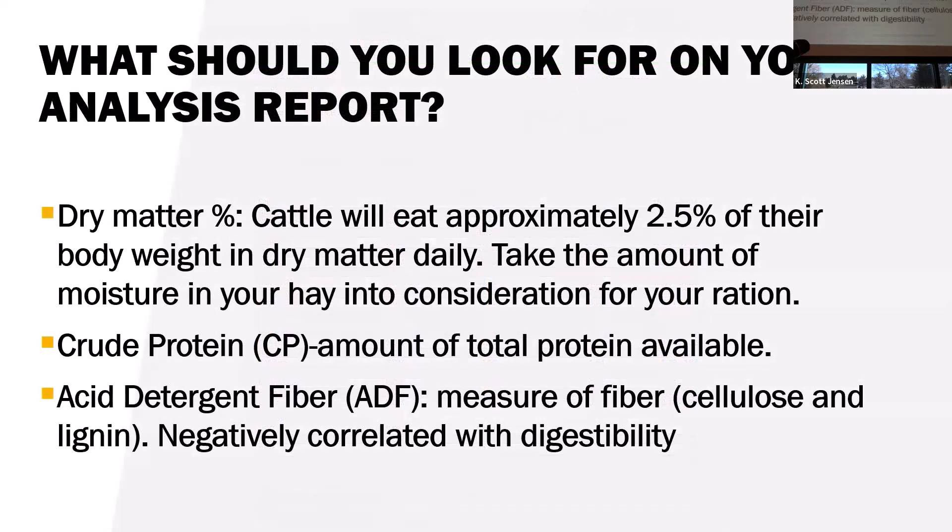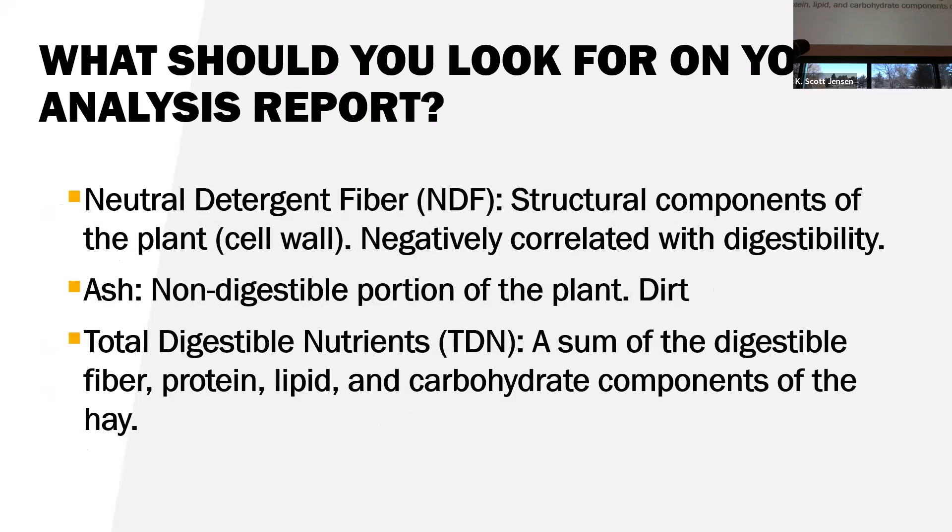Dry matter is important — if hay was baled at higher moisture it will have a lower dry matter content, and since we build rations on a dry matter basis, a bale at 85% dry matter is different from one at 90%. Crude protein is vitally important particularly for younger animals and animals during gestation. ADF and NDF fiber values are negatively correlated with digestibility — as the plant gets more mature it has more lignin, digestibility goes down, energy goes down, protein goes down, and palatability goes down.